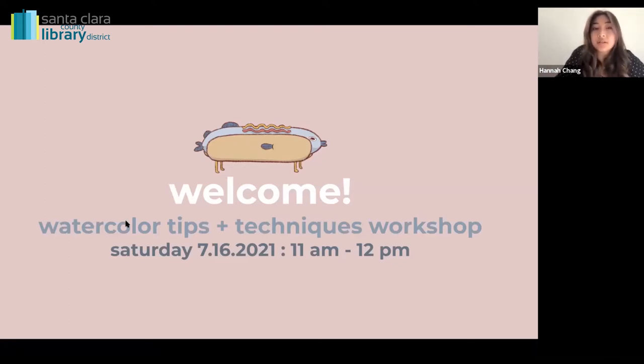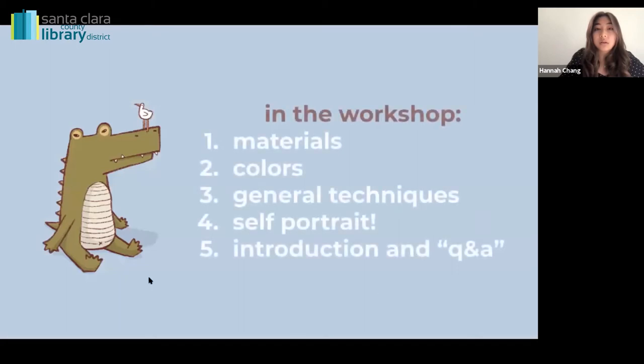Hi everyone. I'm going to be doing a tips and techniques workshop today. I'll go over what we'll be doing — some materials that I use, some color tips, and general techniques such as blending and layering. If we have time, we'll do a self-portrait together. And we'll leave about 10-15 minutes at the end for my introduction and some works that I did. If you have any questions, I'll be happy to answer.